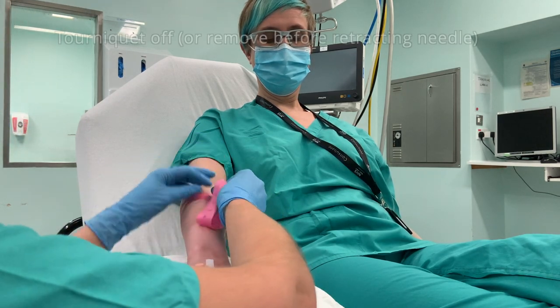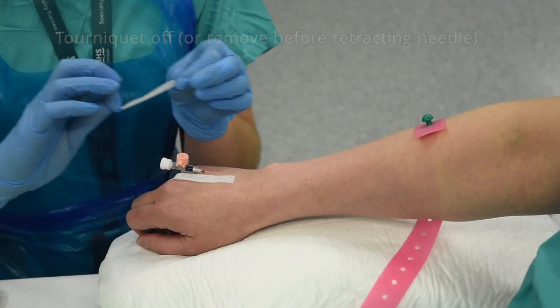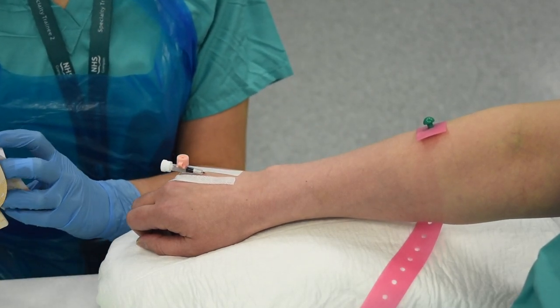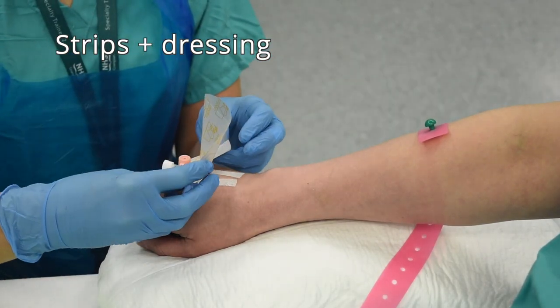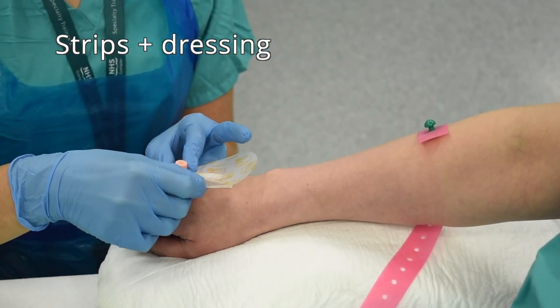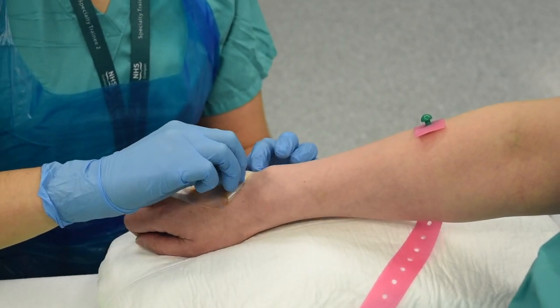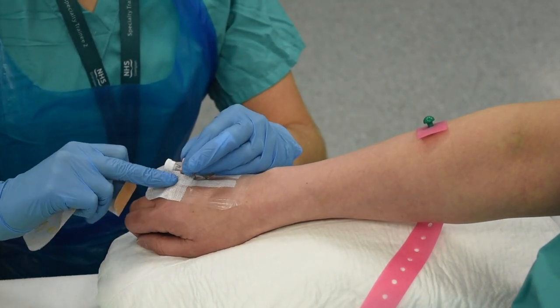Remove the tourniquet — it's a good idea to do this before fully retracting the needle if you're not used to how much pressure it takes to fully occlude a vein. Dress the Venflon with sterile strips going across the wings to keep everything in a straight line, and apply the dressing covering the insertion site right up to the hub of the injection port.